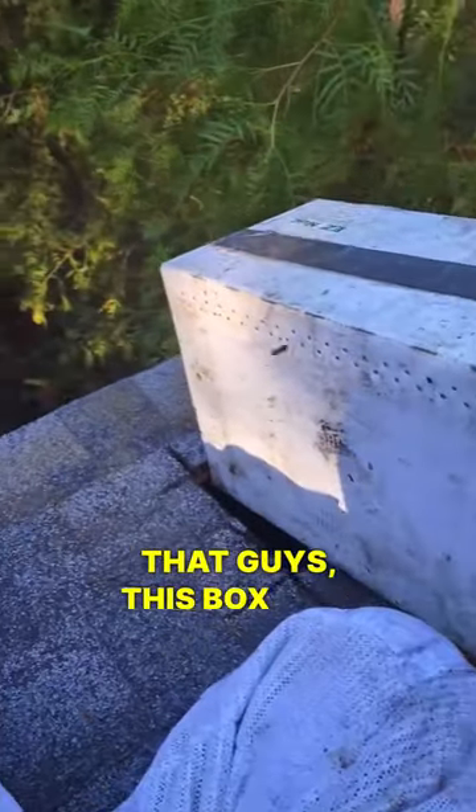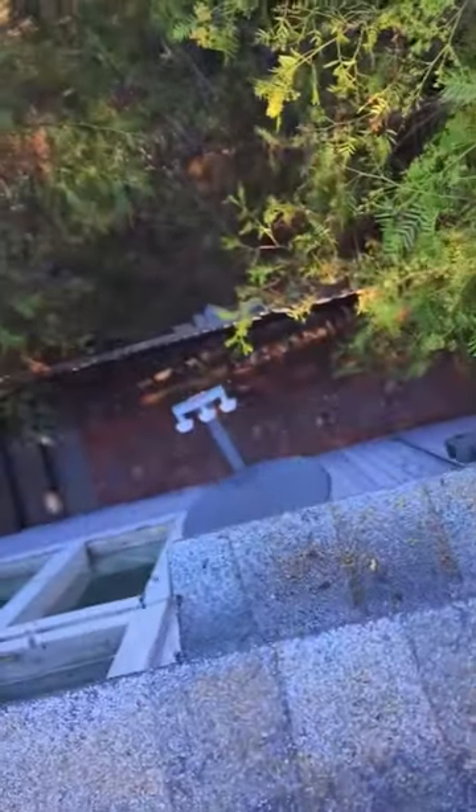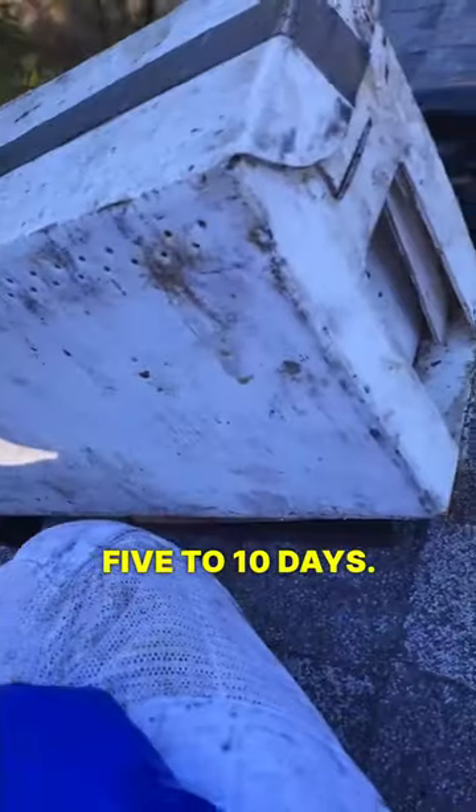Just like that, this box will stay up here and we'll be back in about five or ten days. We're all done here.